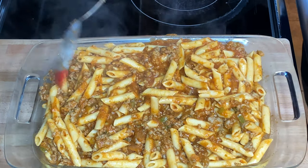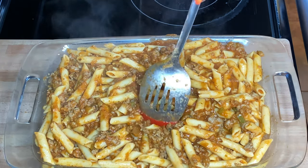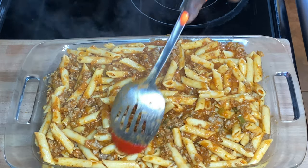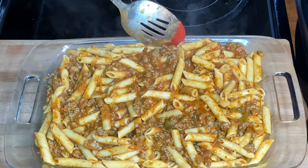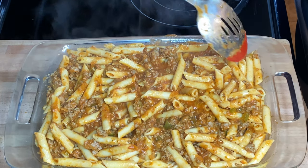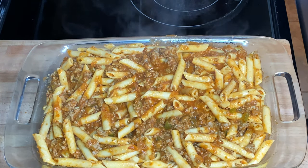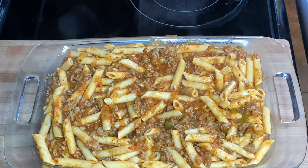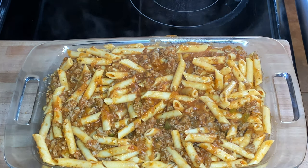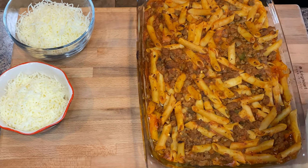This casserole dish isn't as deep as my others but it's longer. We're going to let this bake in the oven about 20 to 25 minutes, and then we'll come back and top it with cheese. See you back shortly!